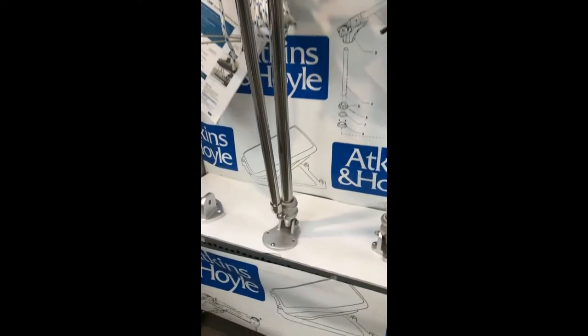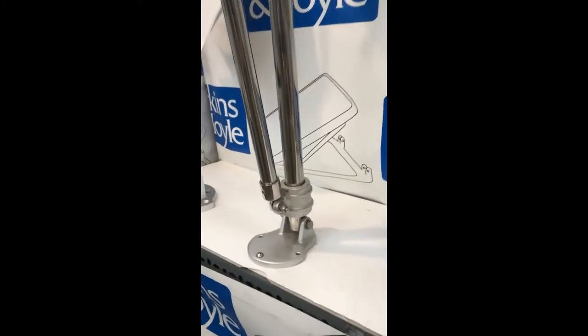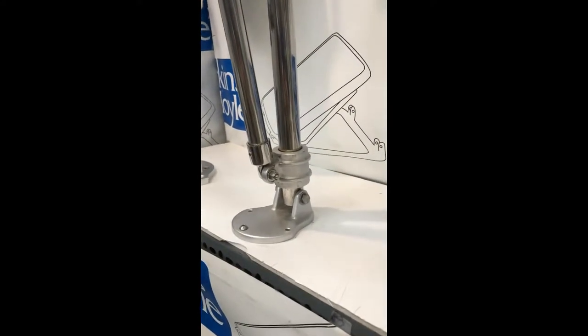The compression strut on our davits is unique. It is independent from the rest of the davit and helps to reduce the loads on your railing by as much as 40%.